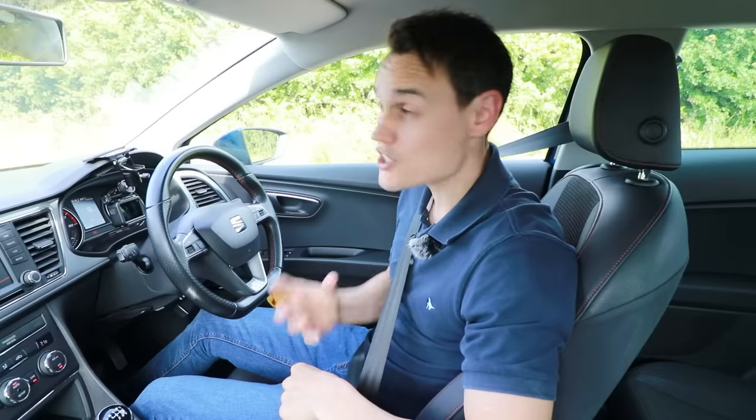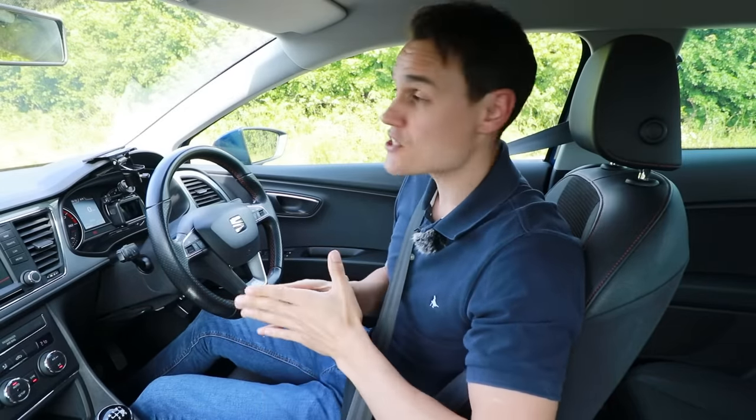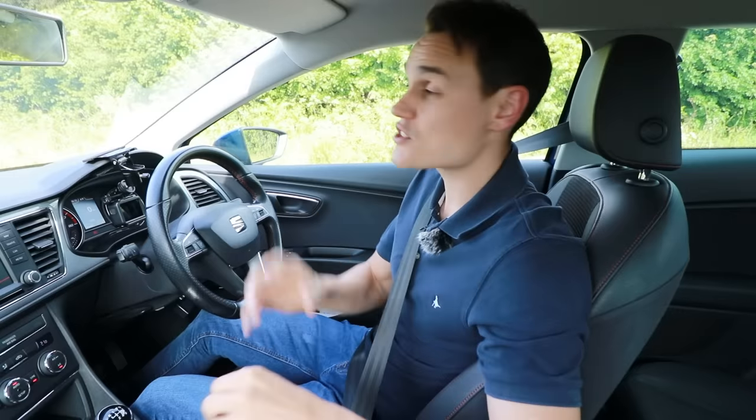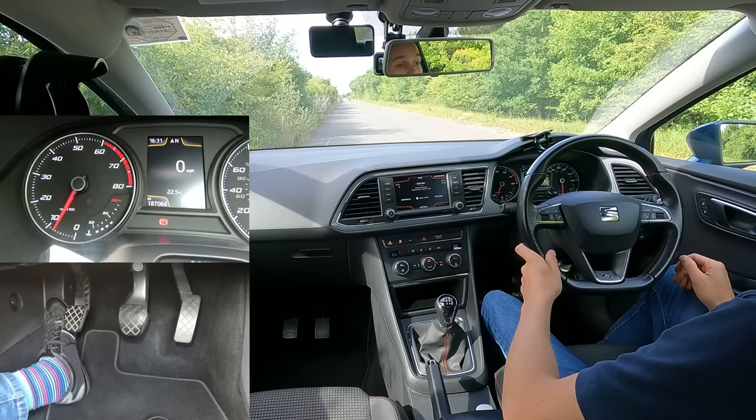When you're practicing this, have your supervisor looking out for traffic, because when you're trying to focus on learning something you want to focus on that. If you're trying to worry about traffic as well, that's going to take your mind off what you're trying to get good at, and therefore it's going to take you longer. This is why you want to be somewhere very quiet — your supervisor can look out for traffic and tell you to stop if someone's coming.